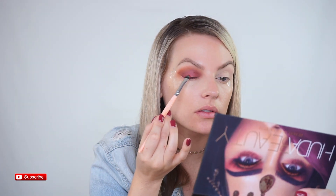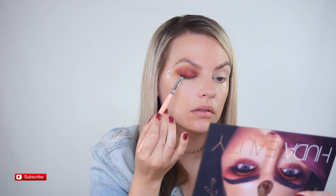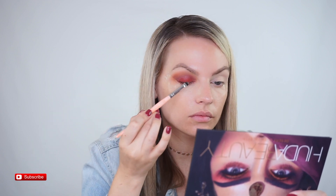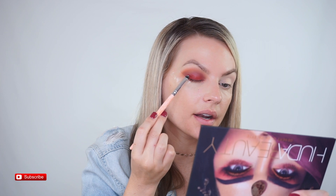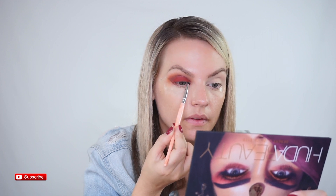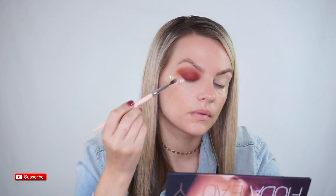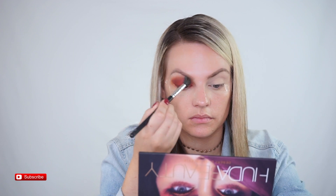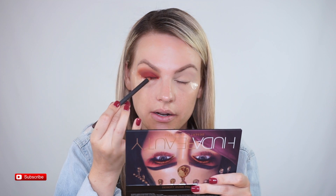Super excited about this guys — perfect! I hope it doesn't crease. I love this. So I'm going to pack and then blend — I know that's kind of the reverse of what everybody does. Really work that in. I'm going to go in with some brown liner and smudge that.